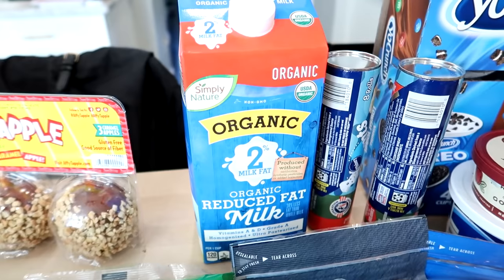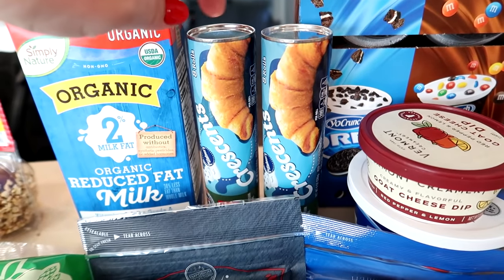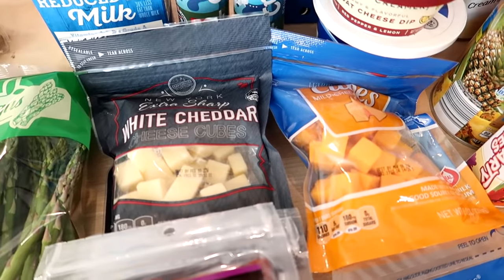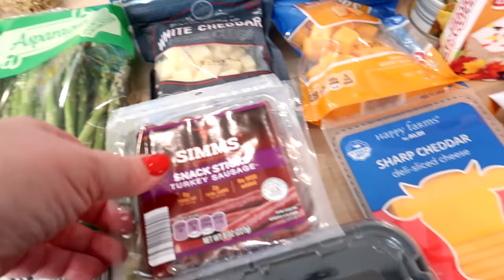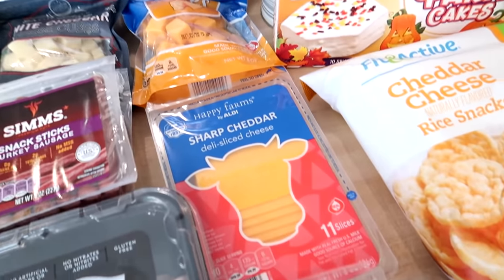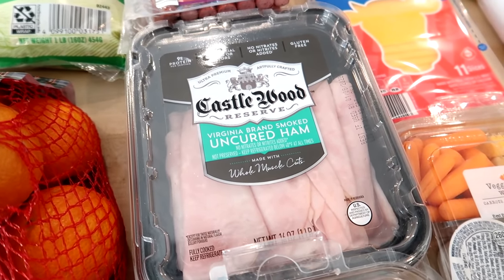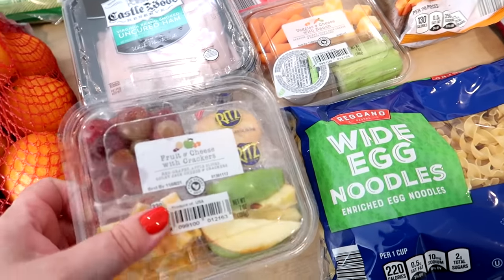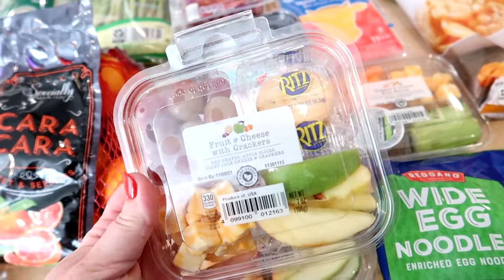I got some cara cara oranges — they had mandarin oranges too, but cara cara are seasonal so I got those instead. I picked up some 2% milk for when we run low. For the mummy dogs I wasn't sure if I'd need one or two cans of crescent rolls, and they had their brand today, so I grabbed two. I also got cheese cubes for the kids' lunch boxes — sharp white cheddar and regular yellow cheddar.